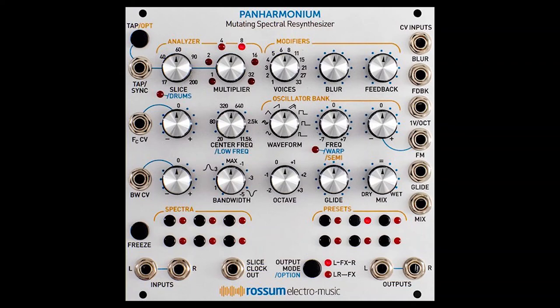The Panharmonium Mutating Spectral Resynthesizer by Bob Bliss is an incredible thing to say, and also the newest module from Rossum Electro Music. This thing was shown off at SynthPlex and honestly it just sounds amazing. I would show you some video and possibly some audio but unfortunately my screen capture software has proceeded to crap the bed in a way that is quite annoying to fix, so I can't do that.